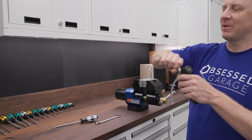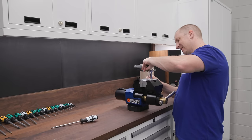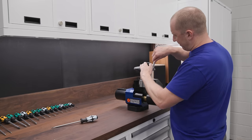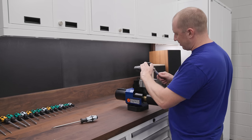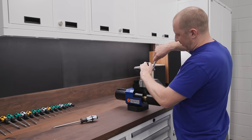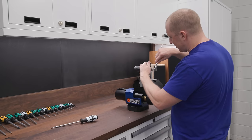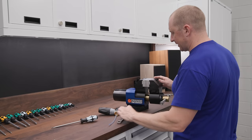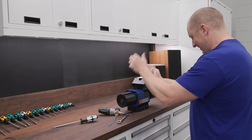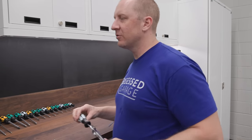Now I have my three foam cannons set up. I actually purposely set up the foam cannon for the 1.25 for a single pressure washer. I'll show you when I pre-wash the way that I'm doing it. I'm going to put my fancy screwdriver back.